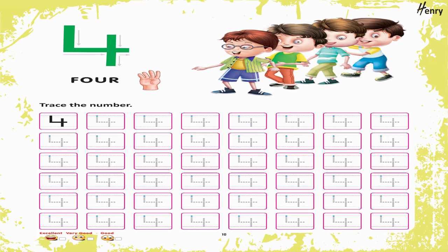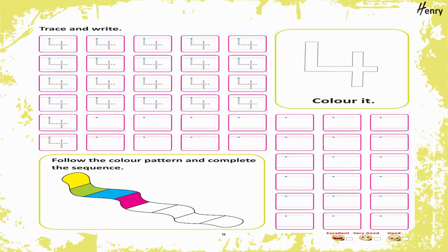4. Trace the number. Trace and write. 4. Color it. Encircle the correct number. Follow the color pattern and complete the sequence.